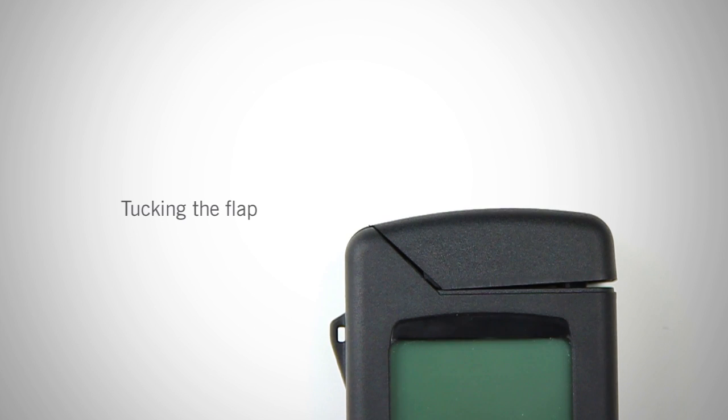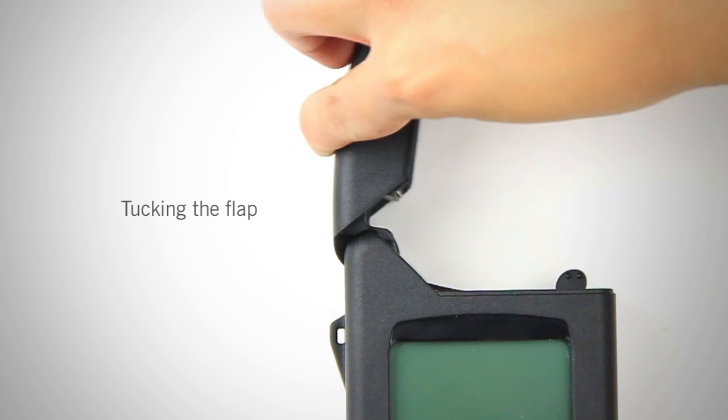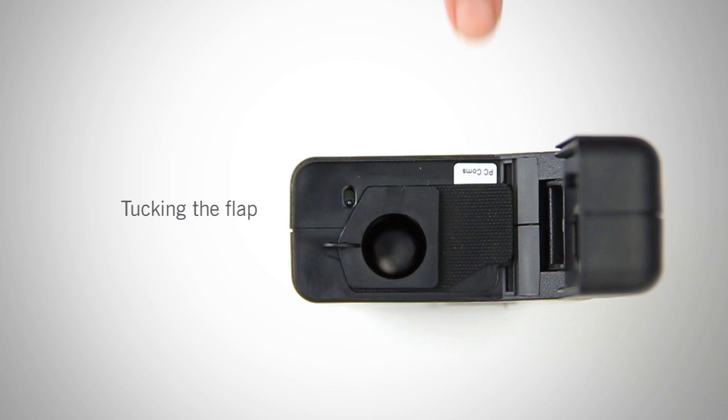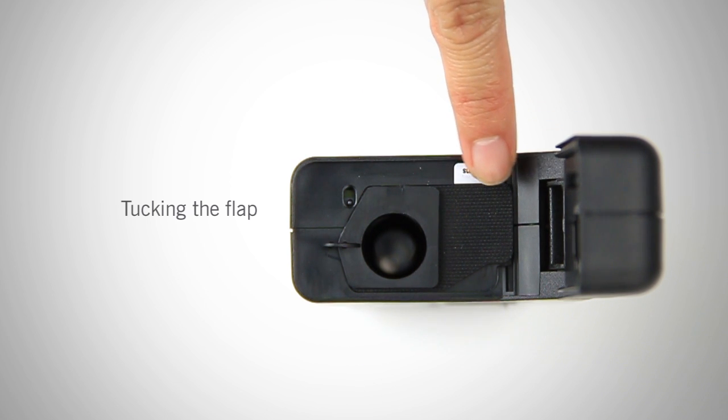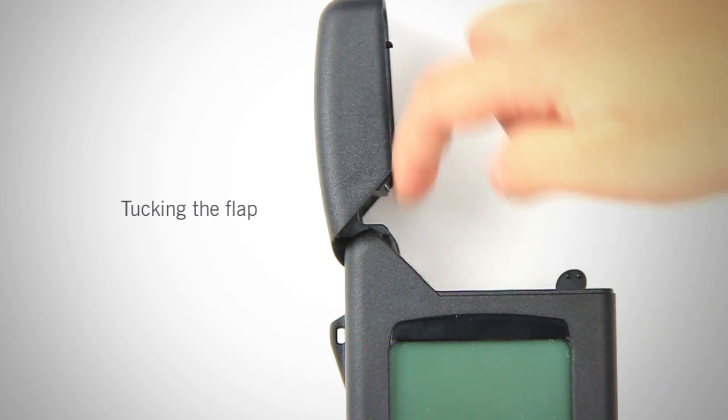Tucking the flap: if the flap is not tucked, the lid will not completely close, allowing light into the re-chamber. This causes a common E6 error to appear on the screen. To make the error disappear, simply re-tuck the rubber flap down and make sure the lid is closing completely.